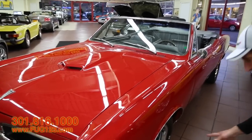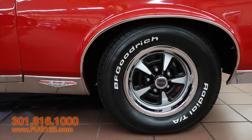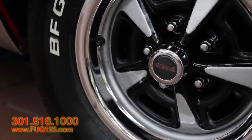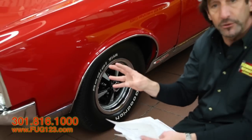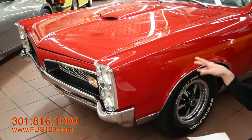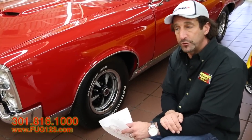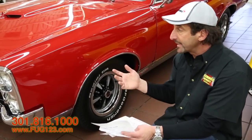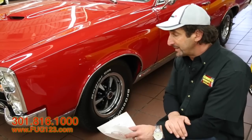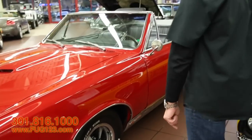We have the Rally 2 wheels with disc brakes wrapped inside. We've got BF Goodrich Radial TAs, what I consider the best muscle car tire out there. So far we're not taking any shortcuts — all new chrome, stainless and trim. I bought all new handles, trim, bumpers, headlight bezels, and headlights. If you tried to do this yourself, it would be a couple years before you were driving it. This is ready to go right now — the season is upon us.